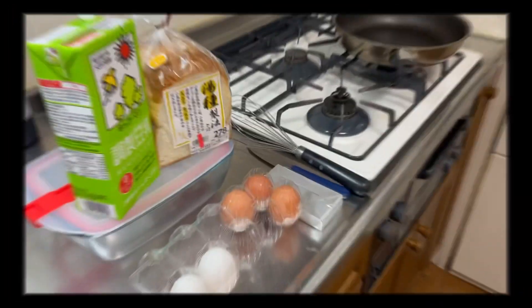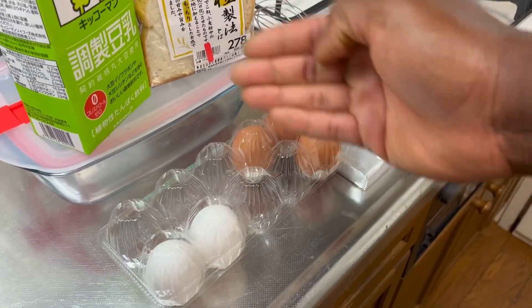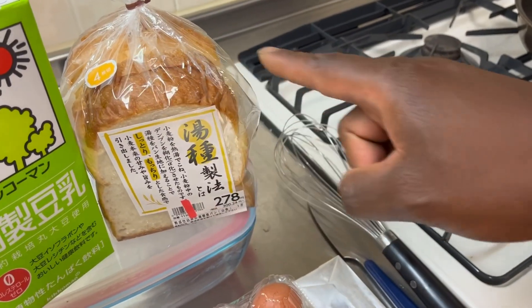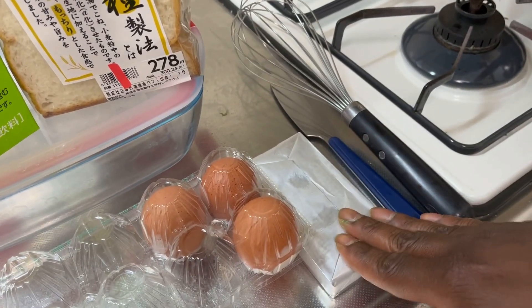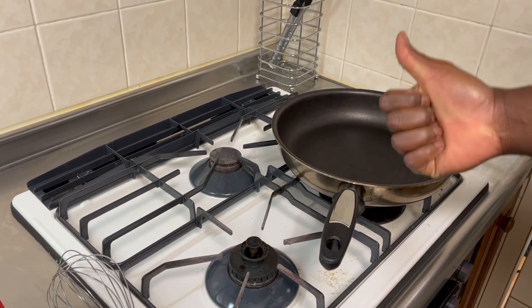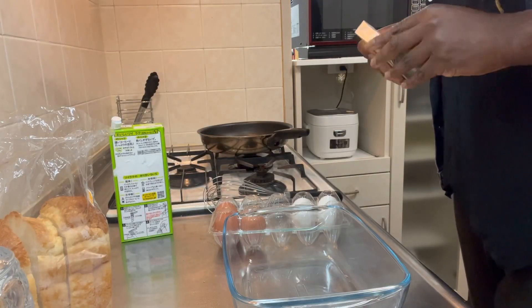French toast! How many kiddos out there love french toast? Raise your hand — yay, me too! So let's make french toast together. Hey kiddos, here's what you're going to need to make this yummy french toast: you need eggs, milk, and some bread, a whisk, a butter knife, and some butter. Yummy!